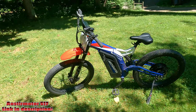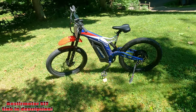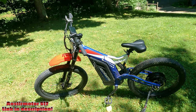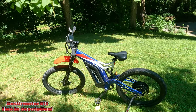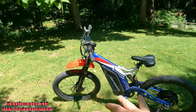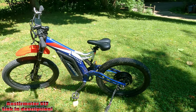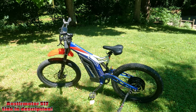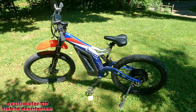That's about it for first impressions, guys. I've got tons of videos coming — we're going to do range tests, technical tests, I'm going to show you how much range you get in each pedal assist mode, and I'm going to do a top speed test with the throttle and a top speed test with level 5 pedal assist. There's a lot of stuff to come on this bike, so if you're interested in one of these, you might want to stick around. Thanks for watching, see you in the next one.